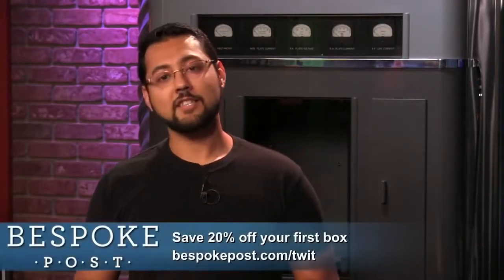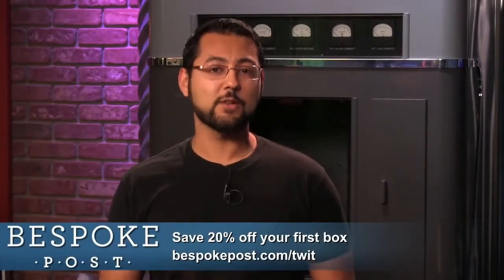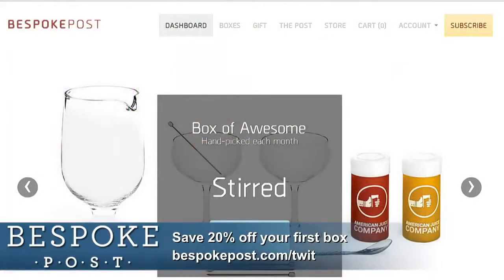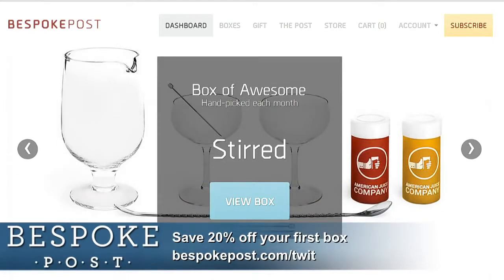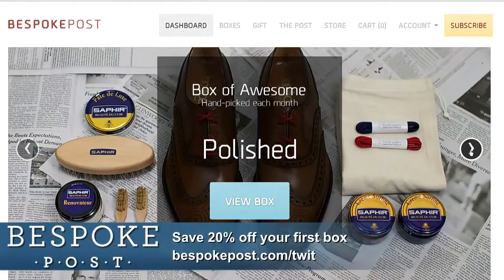Before we get back to the phone, we want to thank our friends at Bespoke Post. Bespoke Post is a product subscription service for men. Each month they send you an exclusive package with products ranging from gadgets to accessories and more. Go to BespokePost.com/twit — if you sign up now, you'll receive 20% off your first month.